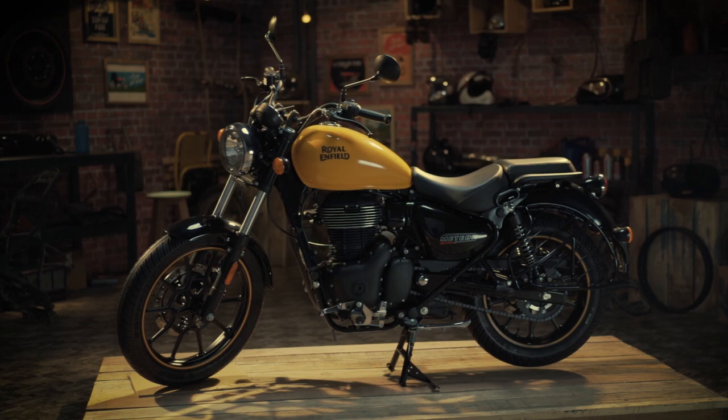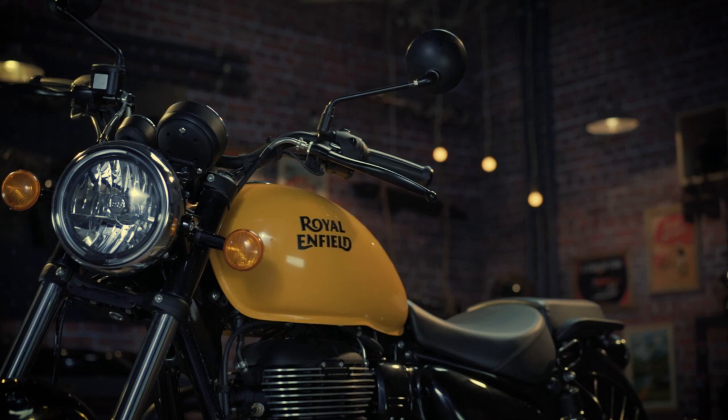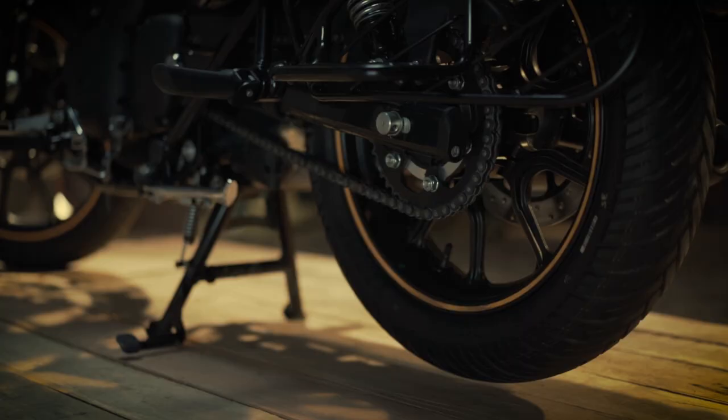As the motorcycle performing at its best, free movement of the rear wheel is key. To ensure this, you need to grease the rear axle of the bike at regular intervals. Let's take a look at how this is done.